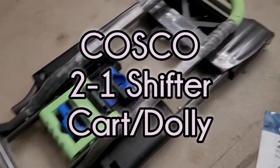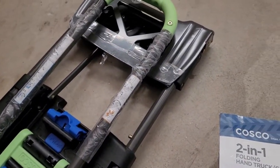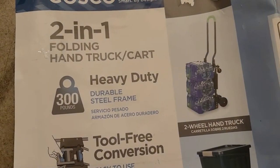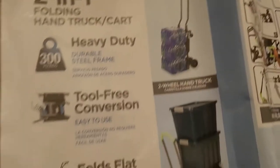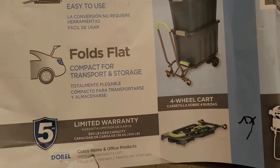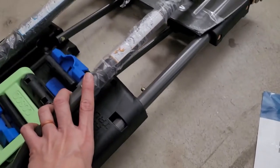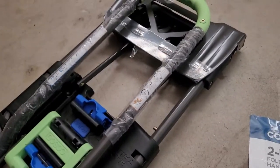This is the Costco two-in-one folding hand truck cart. It holds up to 300 pounds. You can use it as a two-wheel hand truck, which is essentially a dolly, or as a four-wheel cart. The really nice thing is it folds compact so you can store it really easily.